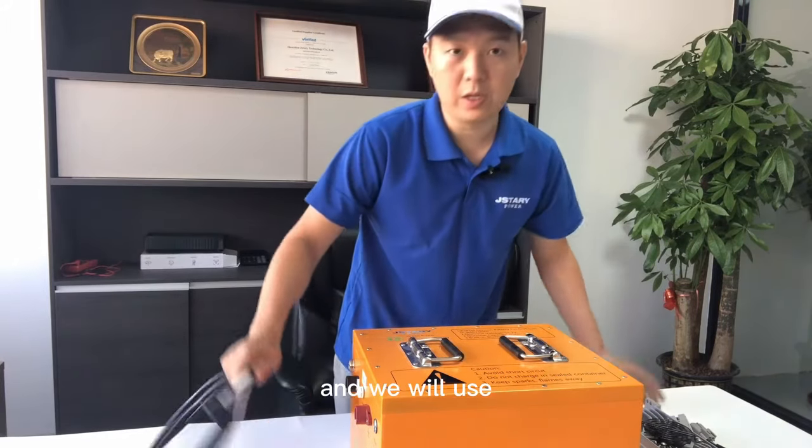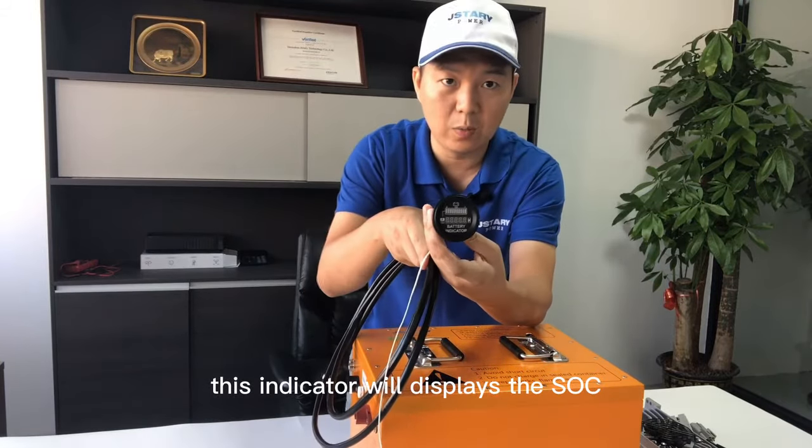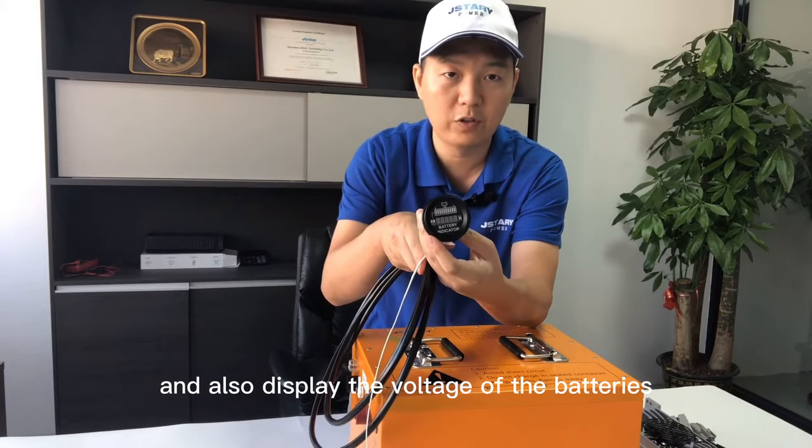And we will use this indicator on batteries. This indicator will display the SOC and also display the voltage of the batteries.